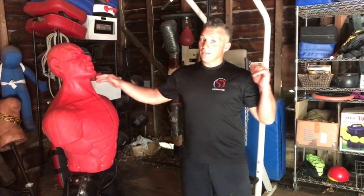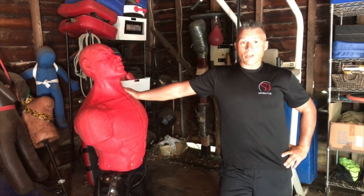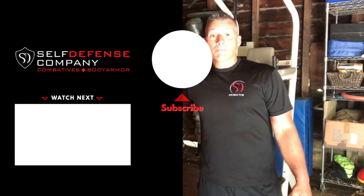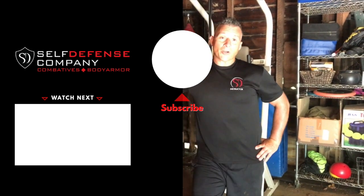Enjoy that drill. Again, this is Damien from the Self-Defense Company. If you haven't already, please give a subscribe - much appreciated. Hit the bell, we'll let you know when your new video's up. We've got all kinds of free stuff for you underneath, and please give a like if you wish. Your comments are always welcome. Until next time, train honestly. Bye.